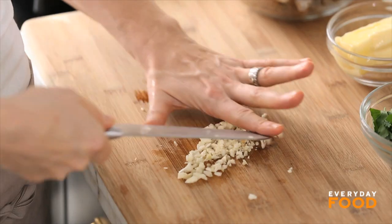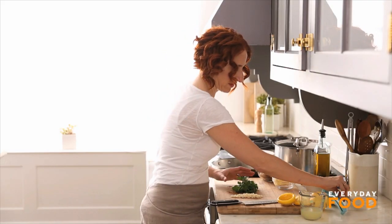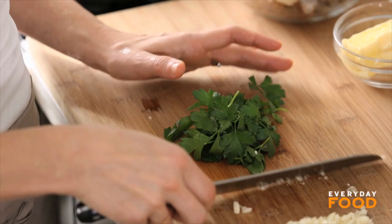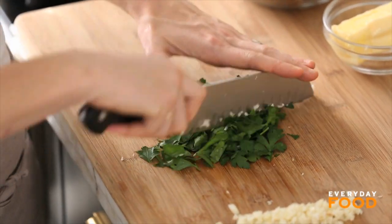Our sauce ingredients are almost ready. I'm almost done with my sauce ingredients, if you can believe it — it's that simple. To finish off, you're going to want to sprinkle with some parsley, so chop up a little bit of parsley. After that, it's a simple sauté.